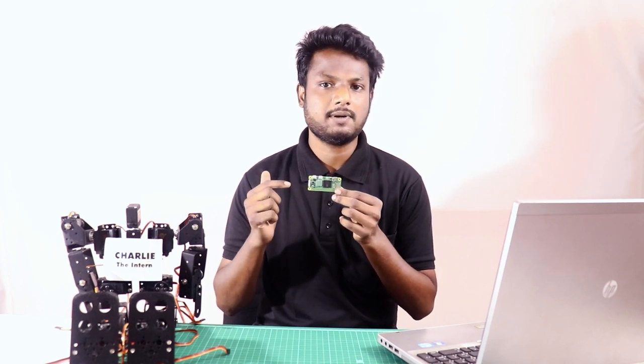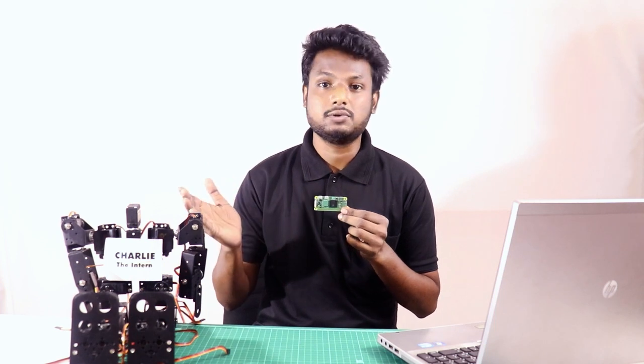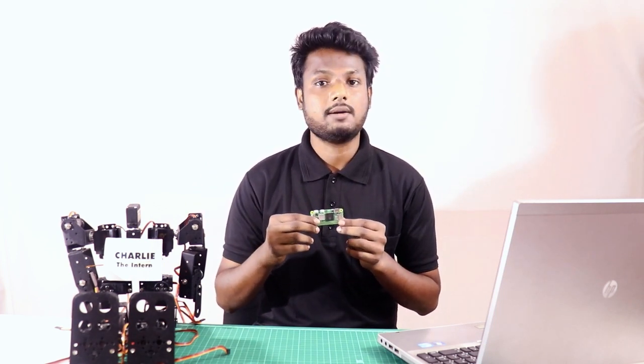That's all about the Pi Zero 2 W. My take: only invest in this version of Raspberry Pi if you want a better CPU and better Bluetooth connectivity. That's it for this video. Let us know in the comment section if you liked this video, make sure to share and subscribe, stay safe, and stay tuned at Robu.net.